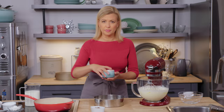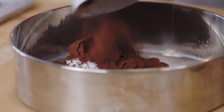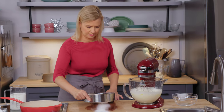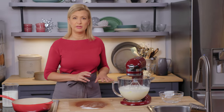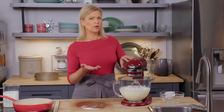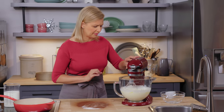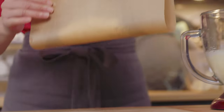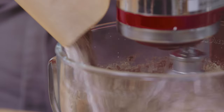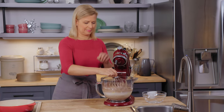I sift my dry ingredients: two-thirds of a cup of all-purpose flour and a third of a cup of cocoa powder. She sifts them onto parchment paper, tapping the last of them out at the end. I find it easier to add my dry ingredients while the mixer's going on low speed. You can fold it in by hand, but you run more of a risk of getting little lumps — little pockets of flour left in your batter. She turns on the stand mixer, then lifting the parchment paper, brings together two of its edges, forming a tube to pour the ingredients easily.